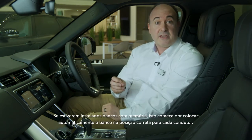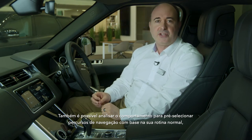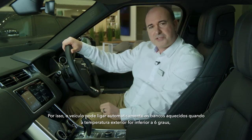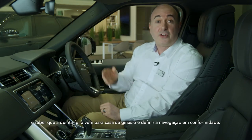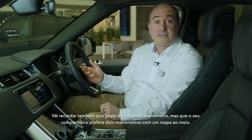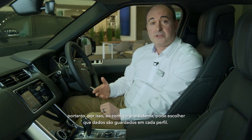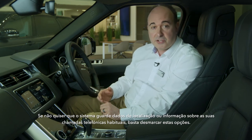If memory seats are fitted, this starts with automatically putting the seat in the correct position for each driver. It can also analyze behavior to pre-select navigation routes based on your regular routine, store audio preferences and remember climate settings — for example, the car might automatically put the heated seats on when it's below 6 degrees outside, remember that you listen to a particular radio station on the way to work but listen to a podcast on the way home, and know that on a Thursday you come home via the gym and set the navigation accordingly. Obviously this involves storing a level of personal data, so when setting the system up you can choose what data is stored on each profile. If you don't want it to store location data or information on your phone calling habits, just deselect these options.